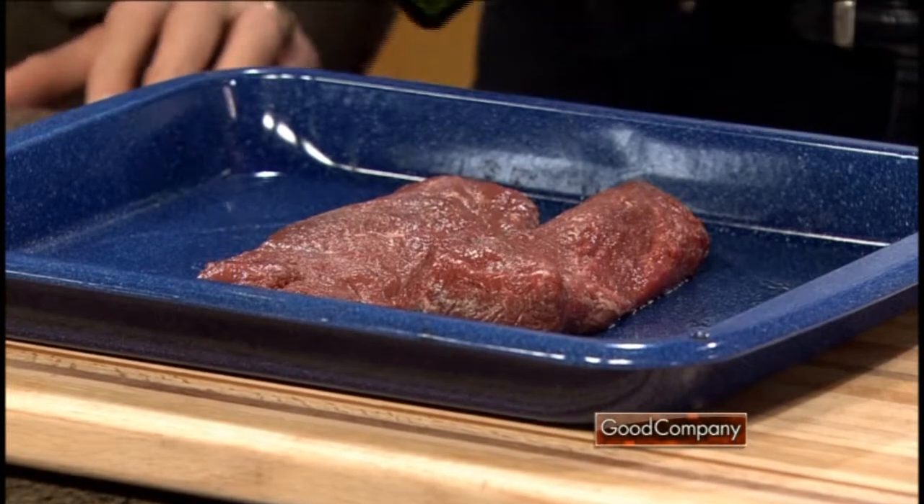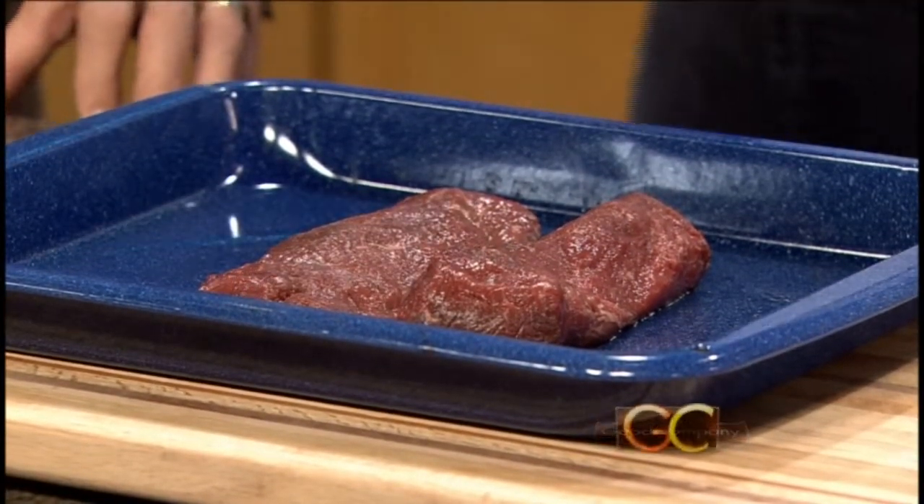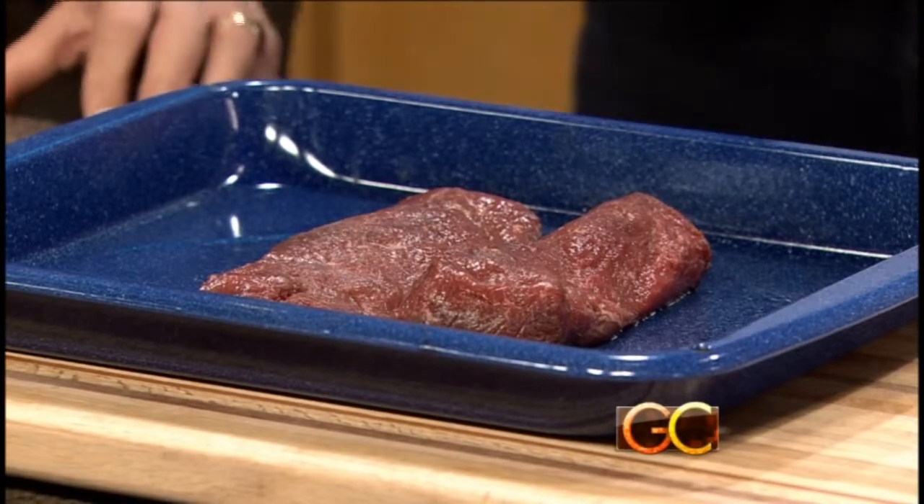Very simple preparation here: extra virgin olive oil, cold pressed. I always like to get the venison, wash it in cold water, pat it dry, and then let it sit out to get to room temperature. You really don't want to put cold meat in the oven.